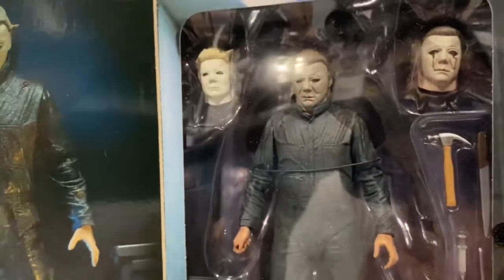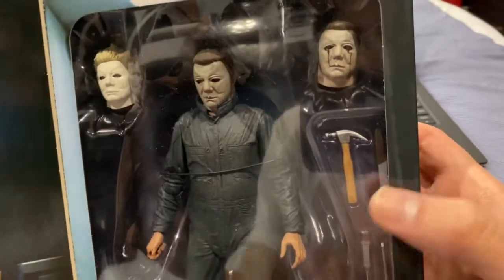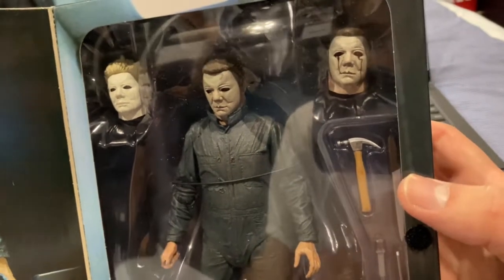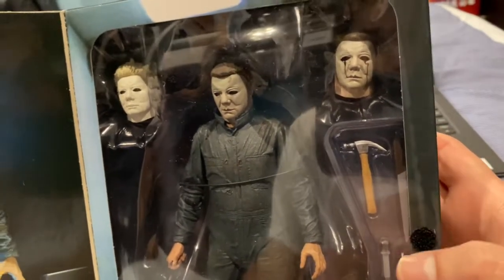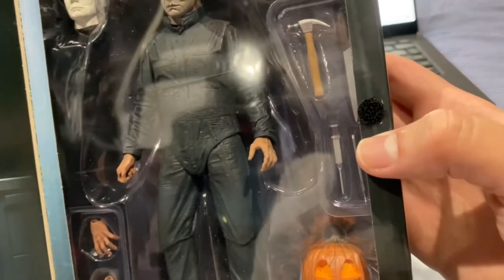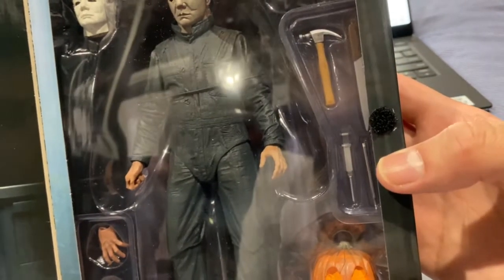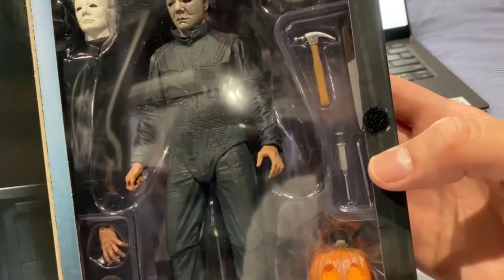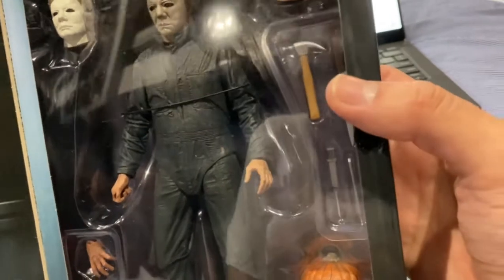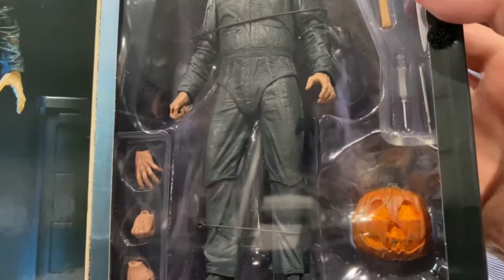You've got the blind mask, the hammer, and the L-Rod knife which he steals from an elderly couple — Mrs. L-Rod was making a ham sandwich for her husband. You have the syringe which he uses on the nurse's head, and the scalpel he uses throughout the film. There's also the hammer he uses to hit the security guard, plus three interchangeable hands for each weapon.